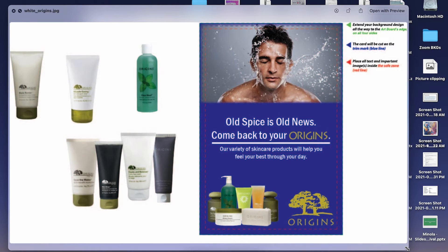So with our preview — and I'll mention this in class too — for future reference when we're going to export these as a JPEG, make sure that you're clicking to use your artboards so we don't get all of this negative space. 'Old spice is old news, come back to your origins.' I like that — I think that works pretty well.